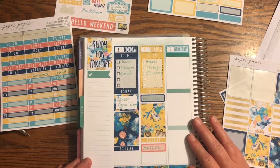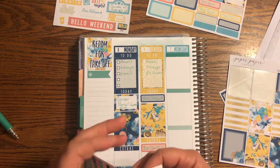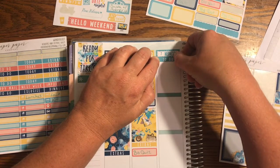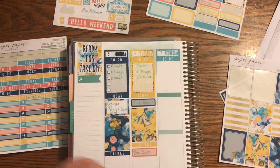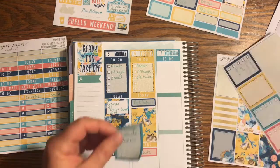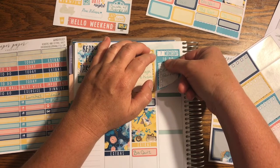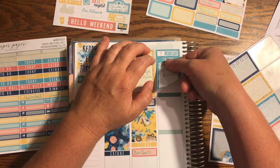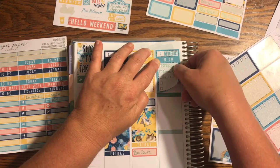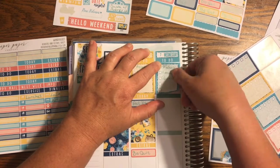On Wednesday I have a meeting I've got to set up with a company so we're going to go over what they have to offer our department and see if my managers and supervisors want to go with this company or stay with the one we already have. It should be a nice meeting — probably not too long. It's a demo so we're going to see their products and compare them to what we already have.